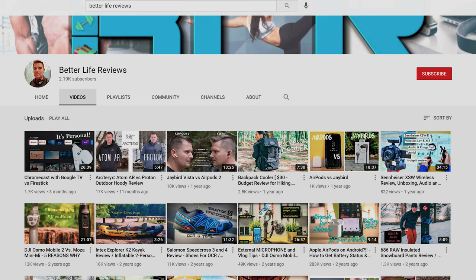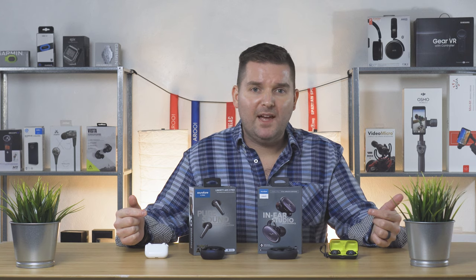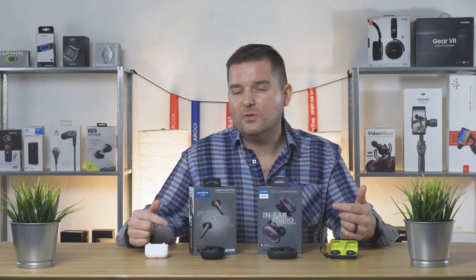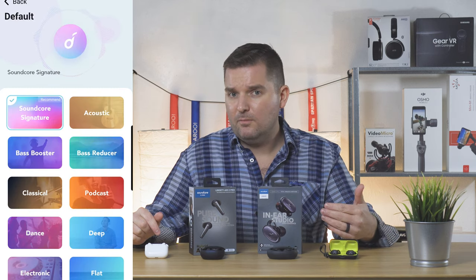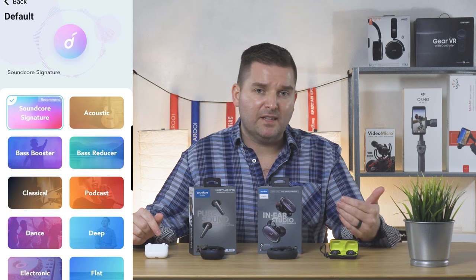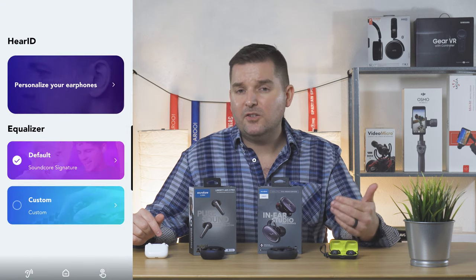To the casual listener, you'd be happy with the sound out of any of these earbuds — truth be told it's probably more about listening to your favorite artist, podcast, or YouTube video and less about having the highest fidelity audio experience. It's important to point out that for the Anker Soundcore earbuds you really want to take the time to get the best EQ setting in the app. In particular, I really didn't like the Soundcore Signature EQ but I did like the Acoustic EQ, and there are lots of other choices as well. Additionally, you can use the Hear ID test to test your ears, see what sounds you hear best, and adjust them to your left and right hearing.